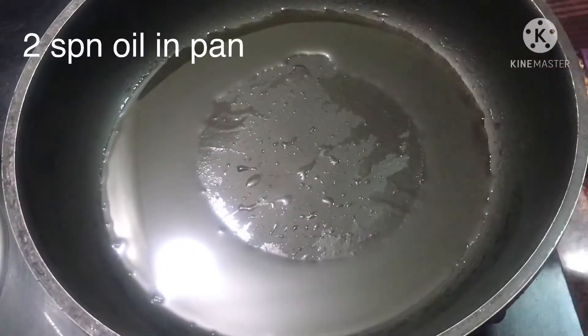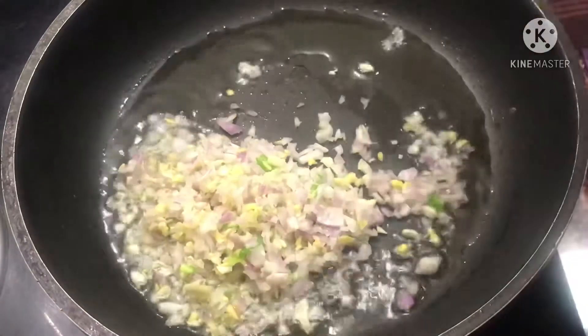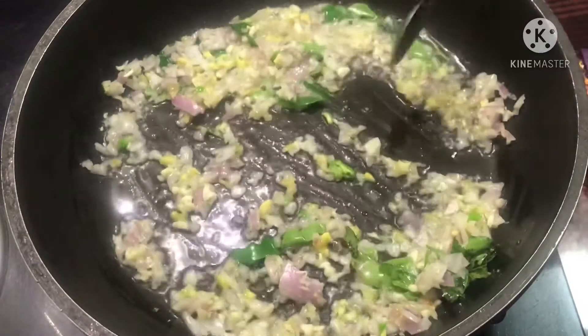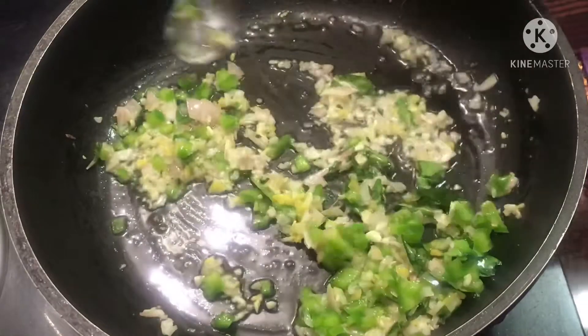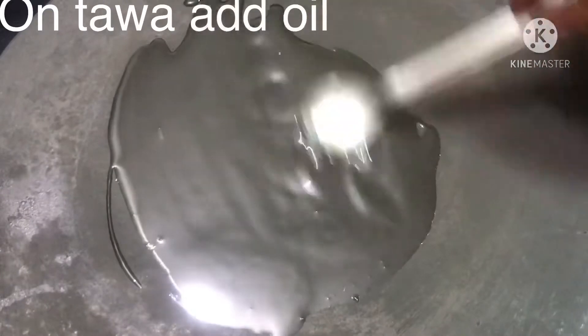It will be moist and ready. I am going to add a pan with some sauce. I am going to chop the garlic, ginger, green chili, onion, and some curry leaves.